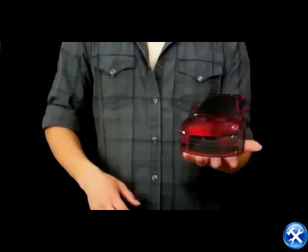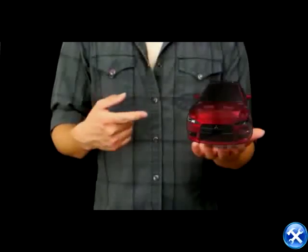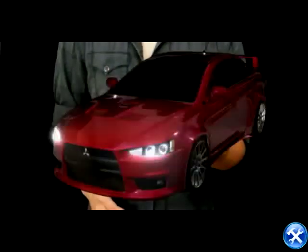Now tell me about your ride. Nice car. Wait, don't like stock headlights? No problem, I'll change for you. How about these RA style LED projectors? Let's try them all. There. Your ride will never look the same with these on it.